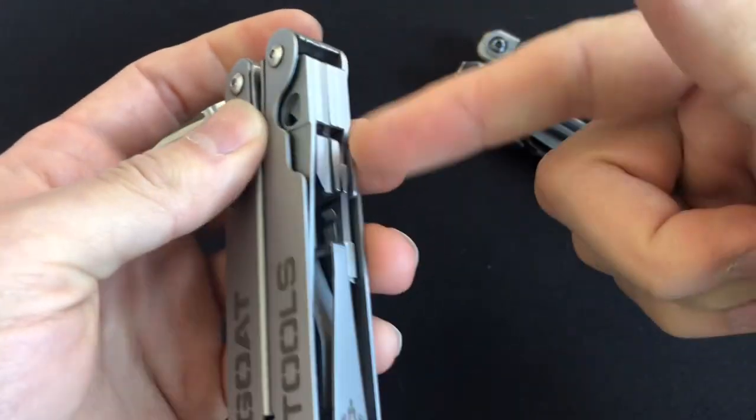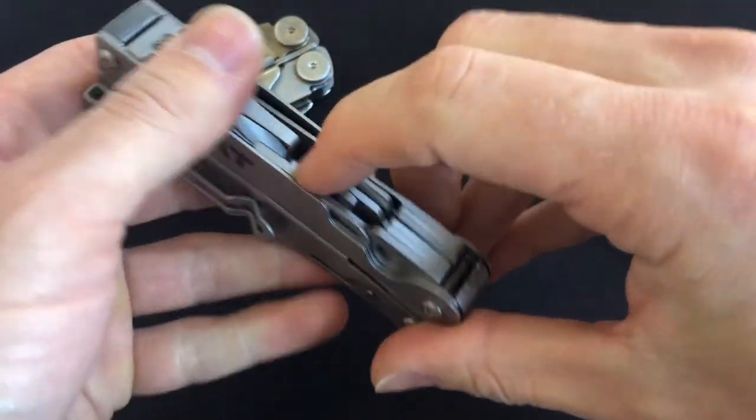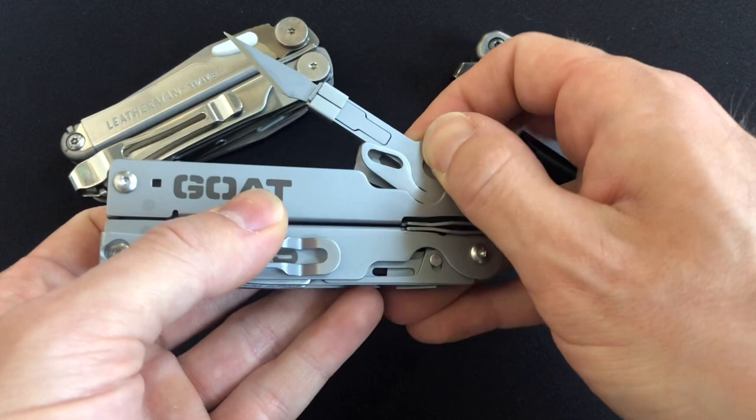I think once I break in these tools they will smooth out. Just so you know, if yours is acting up at the beginning, I don't think that's going to be anything unusual — I think that's going to be pretty par for the course for this tool.